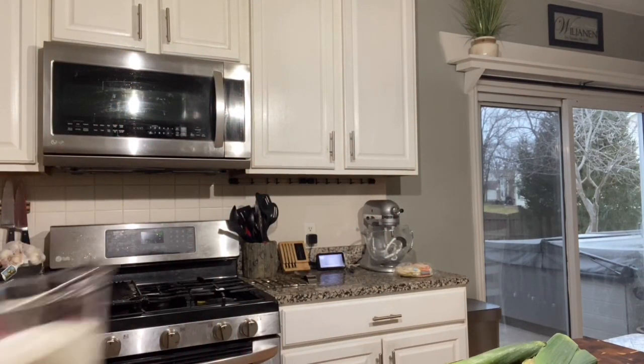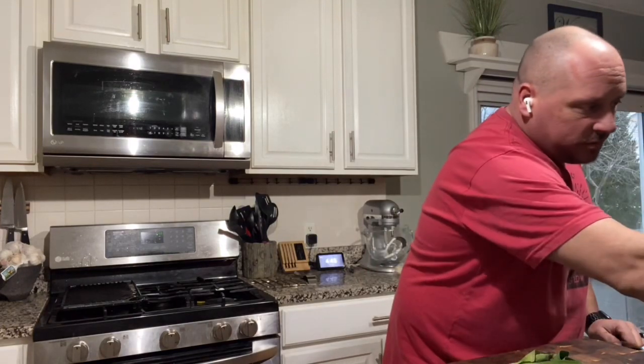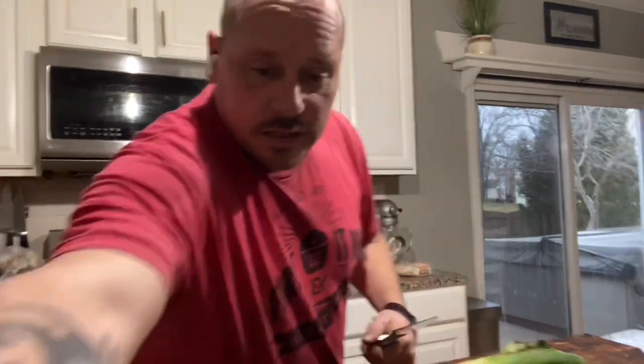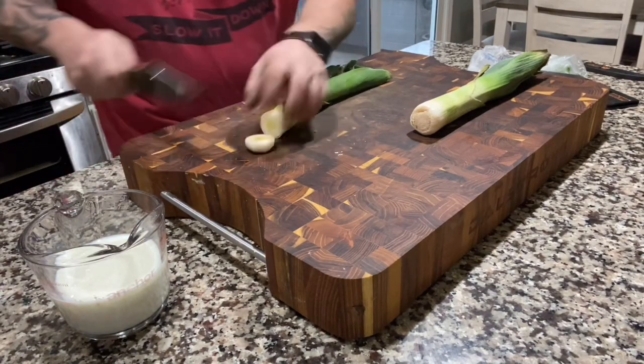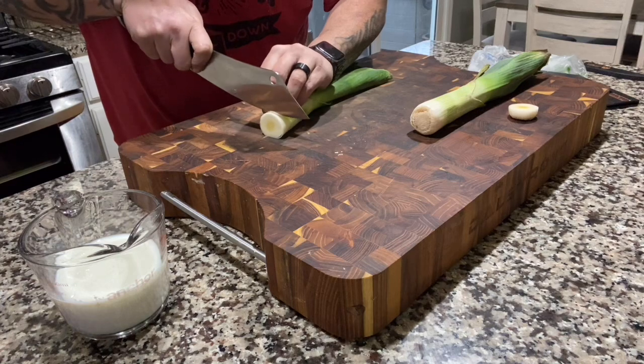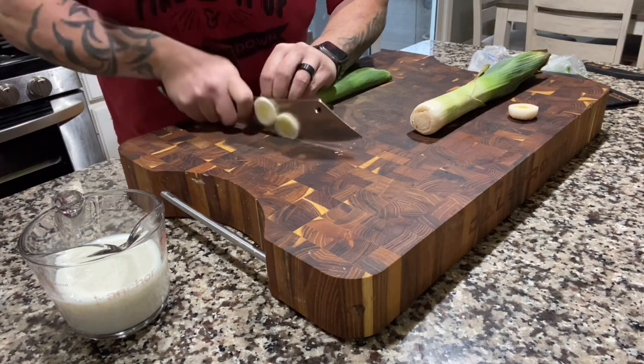Here's what I've got going - buttermilk started with a cup of milk and a tablespoon of white vinegar, let it sit for about 10 minutes. Now we're going to take our leeks. You can use a mandolin but I don't feel like cleaning it, so I'm just going to take the big bulb off and make these nice and thin.